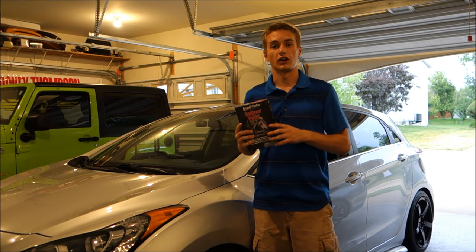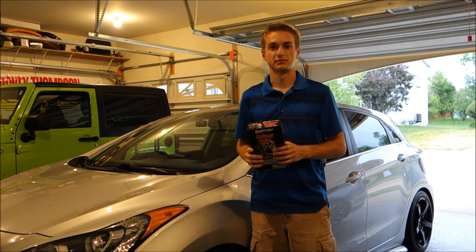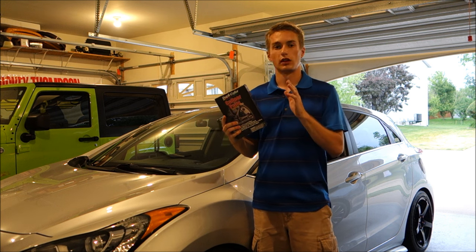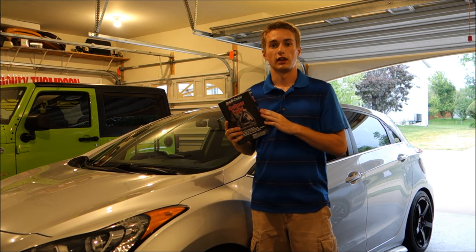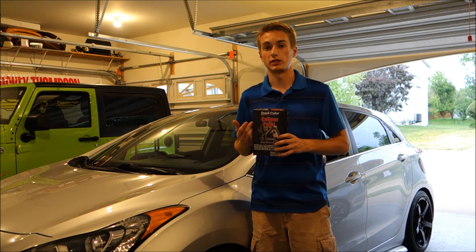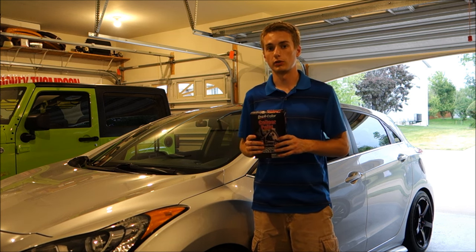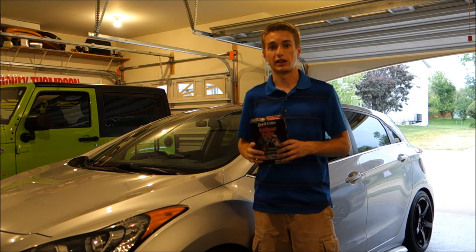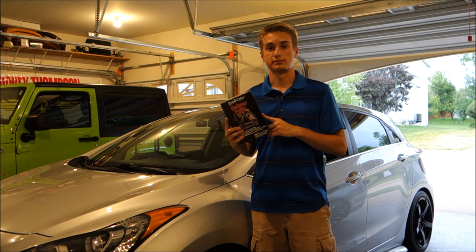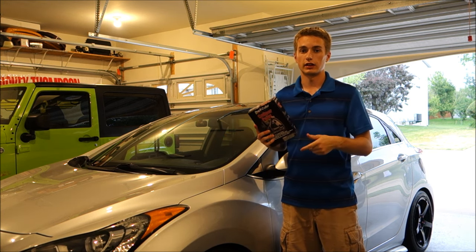Alright, what's going on guys? Today we have another awesome install on my 2013 Hyundai Genesis GT. I'm going to be painting the brake calipers with this Dupli-Color caliper paint kit. Huge thanks to the guys over at Dupli-Color for sending this kit out for me to test. I'm pretty excited about this as my calipers are pretty worn and there's really not a lot of paint left, so let's see what comes in the kit and get started.